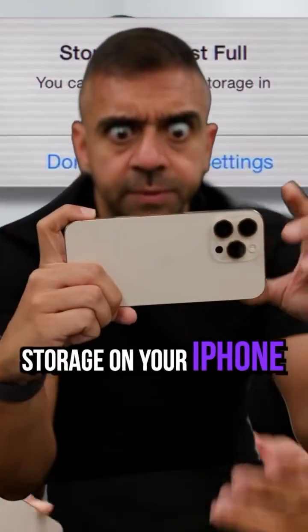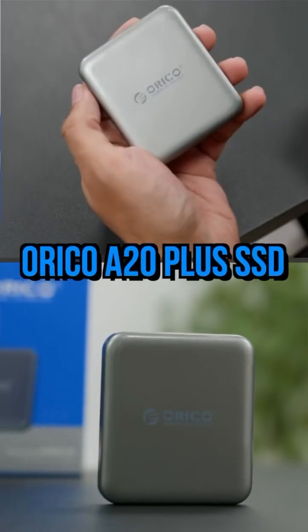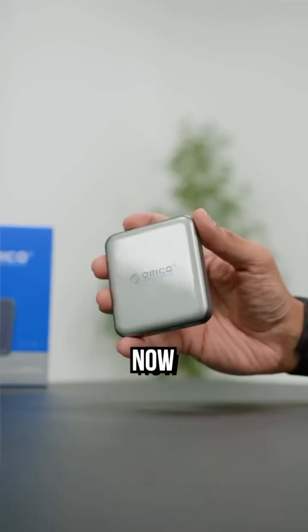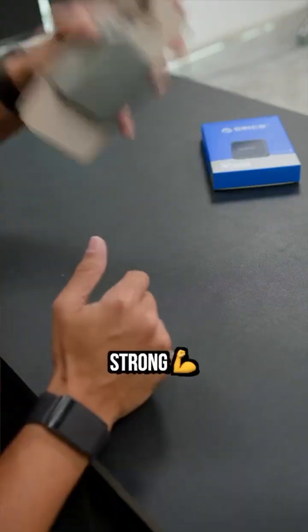Stop! Are you fed up of running out of storage on your iPhone while recording video? Well, say goodbye to that problem with the Orico A20 Plus SSD. This snaps to your iPhone via MagSafe and these magnets are super strong.